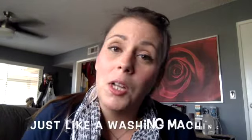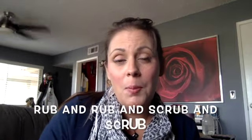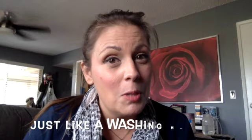Two times. Wash, wash, wash your hands, wash them till they're clean. Rub and rub and scrub and scrub, just like a washing machine.